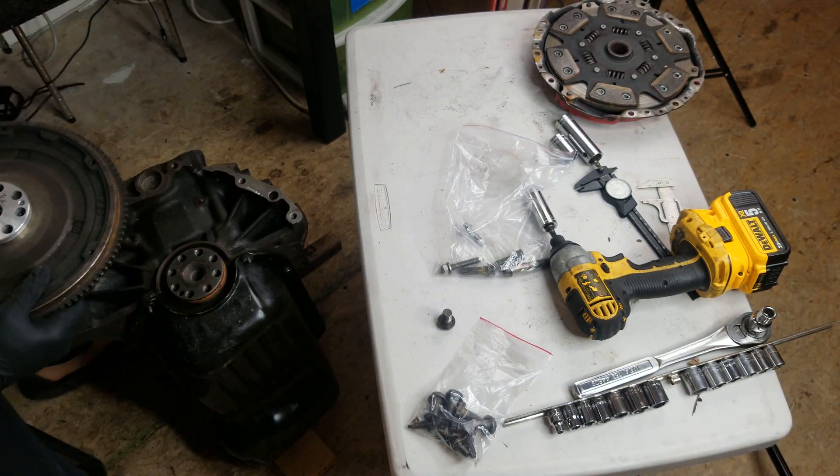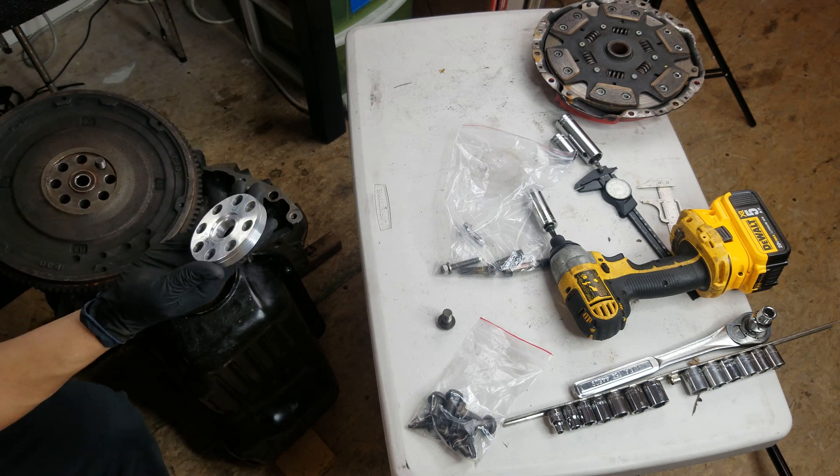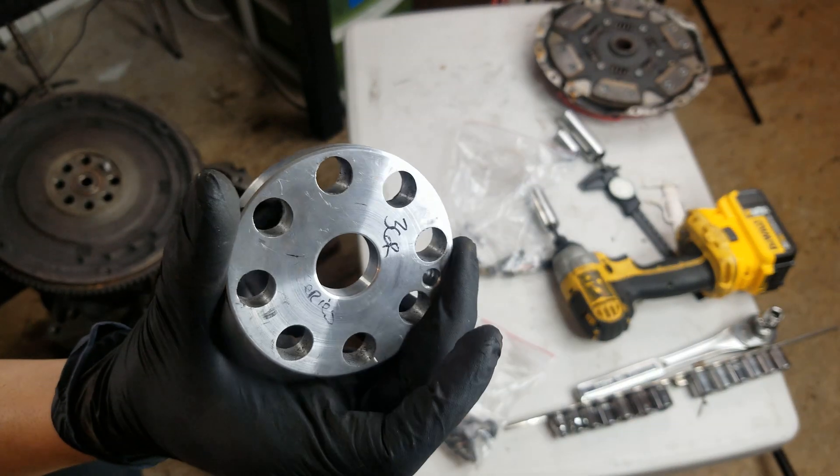Other than that, that's it for this unboxing. We have the first flywheel spacer prototype.